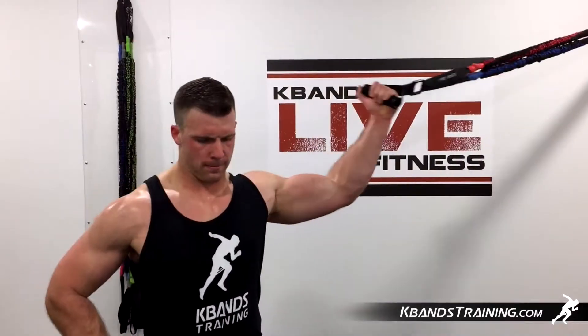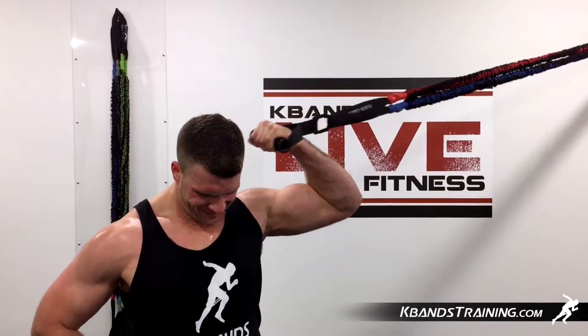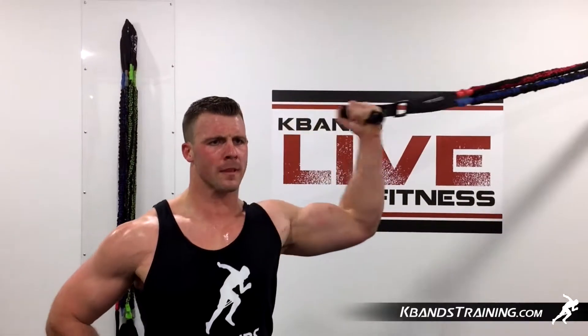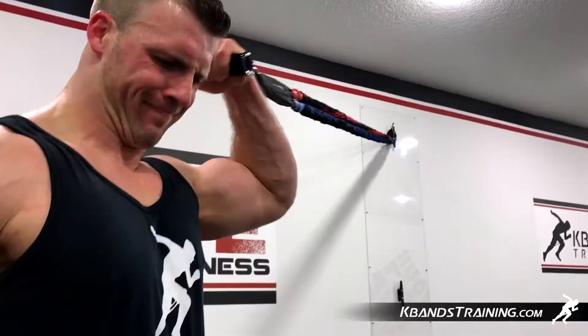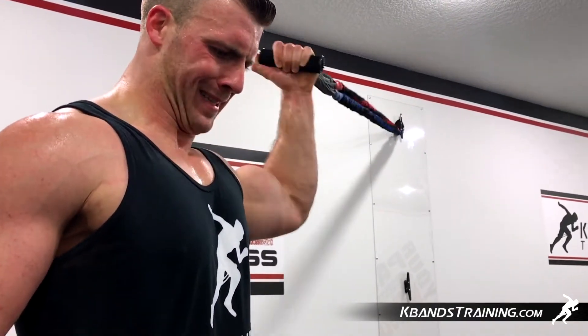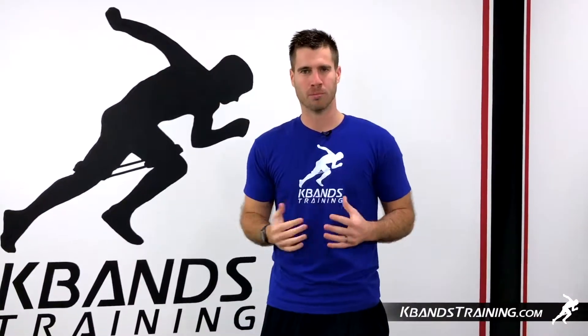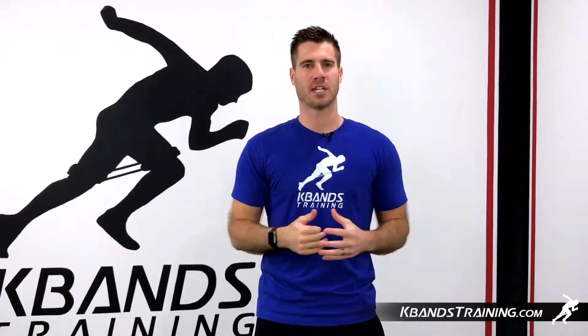Don't roll your wrist in because we're going to get a little extra forearm tension — that's not what we're going for. Straight wrist, curl up towards the back side of your ear. We don't want to work forward or towards the face because it's going to make our elbow leak forward. Think: take your hand to the back side of your ear so we keep that great isolation movement as we flex through the 15 reps.